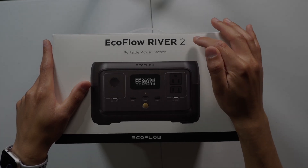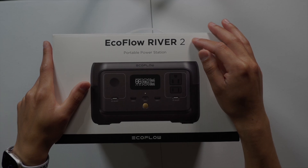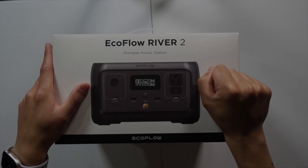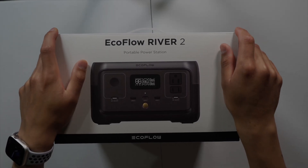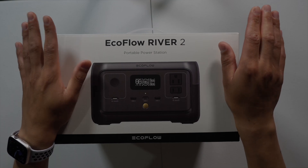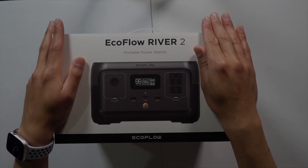This is the EcoFlow River 2. This is EcoFlow's entry-level power station for what they have to offer. They have the Deltas, they have the Pro 2 Max, they have the Pro 2 Pro. This here is simple — if you're going camping, going out and about, just charging your phone here and there, or using very basic devices and small appliances, this is going to be right for you.